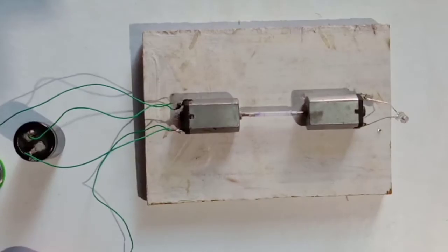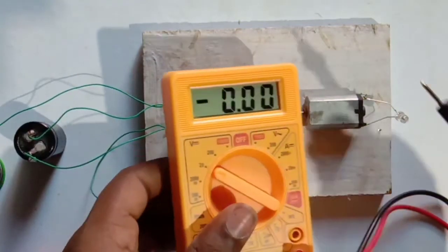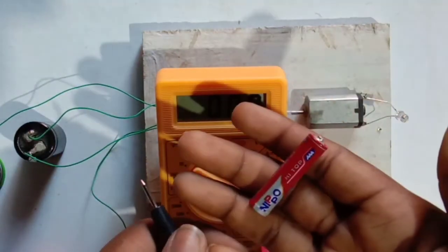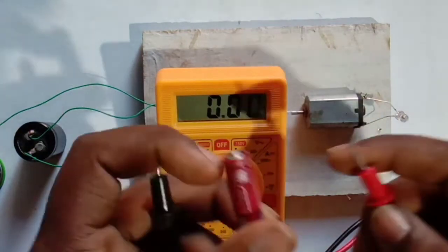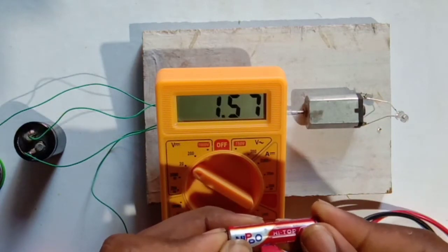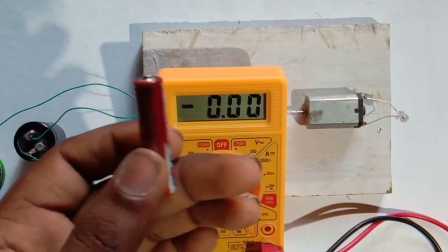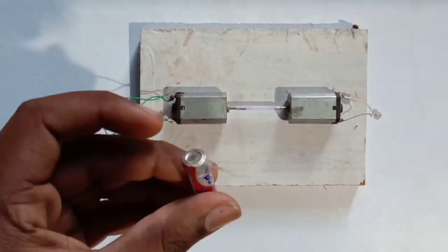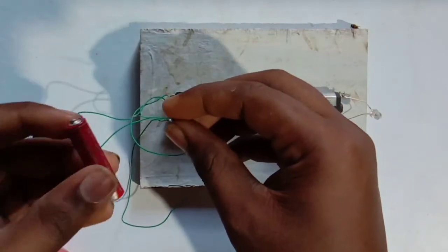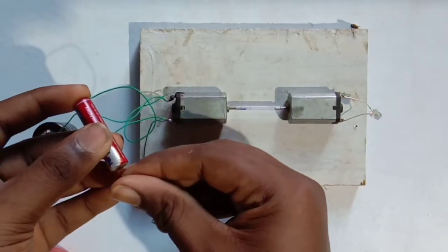I am going to add a multimeter to the DC supply and add a primary battery. This battery is 1.56 volt. Primary supply.